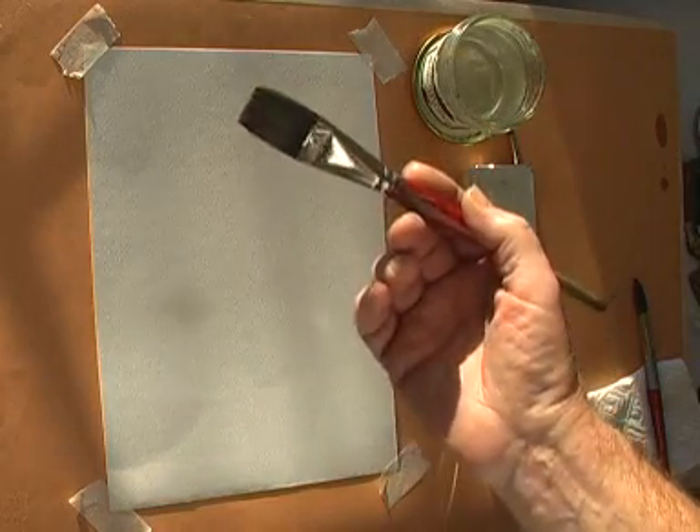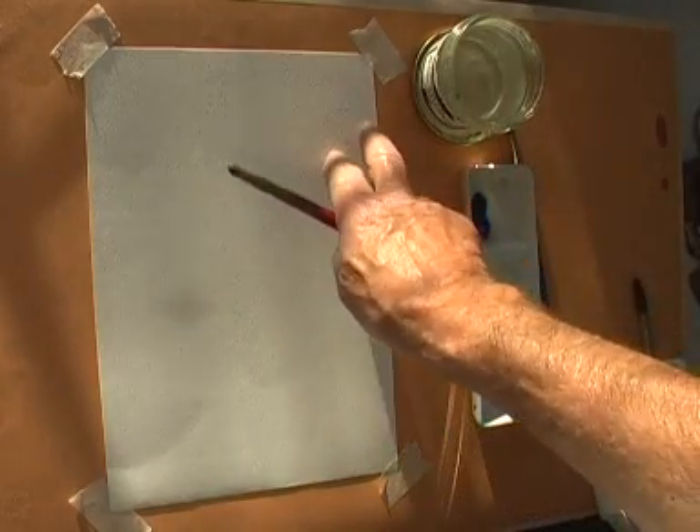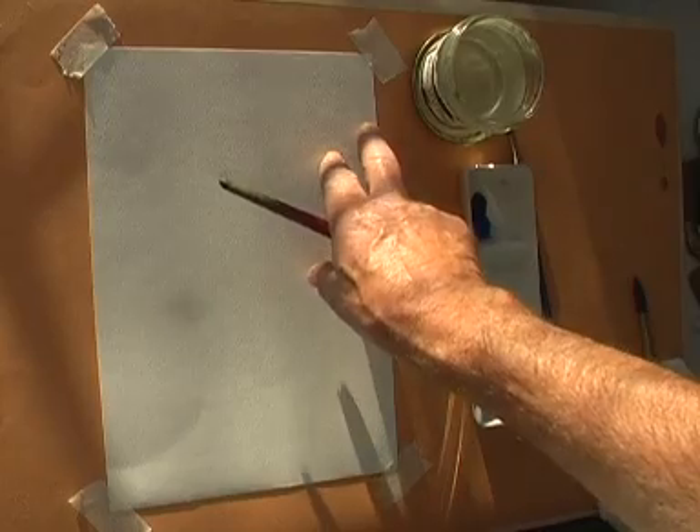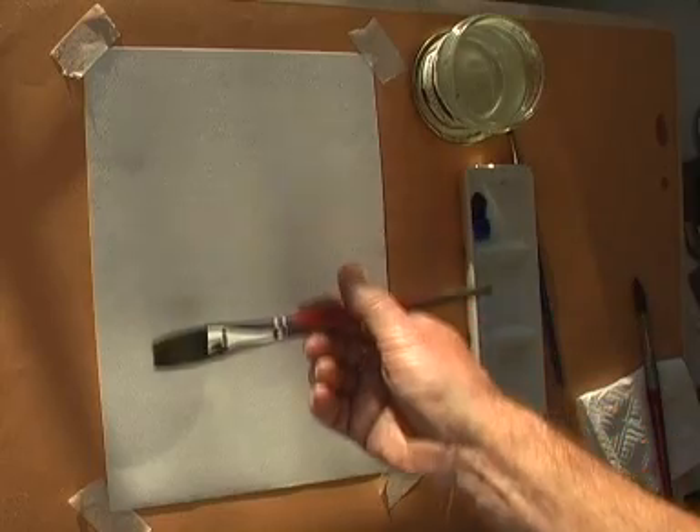To do this you will need a large flat brush. Mount the paper on a stiff board at an angle of about 15 degrees, and this will allow the paint to merge and to become more even.